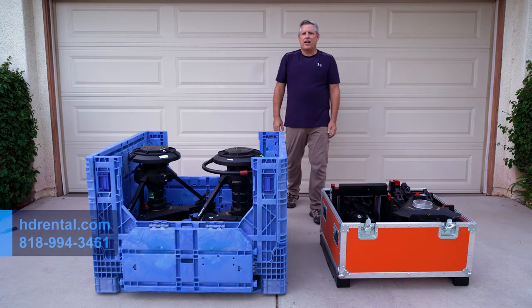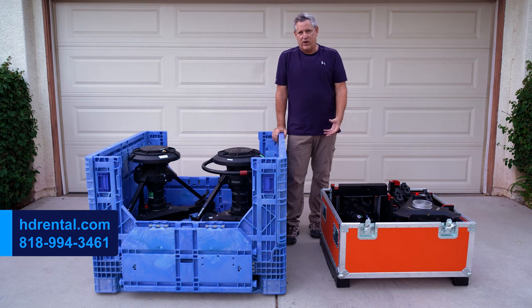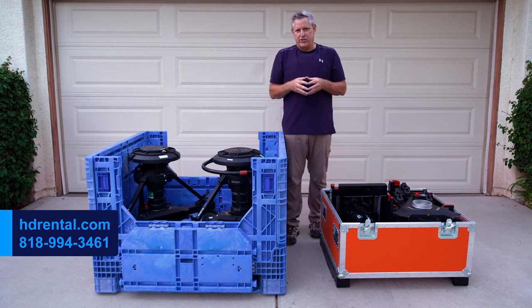We totally understand that arranging logistics for expensive video equipment is typically time-consuming, stressful, and complicated. When you rent from us at HDRental.com, we'll take care of all the logistics for you. We guarantee that your pedestals will arrive at your location on time in perfect working order with all the accessories. If you have any questions, give me a call anytime. Thanks for watching this video.